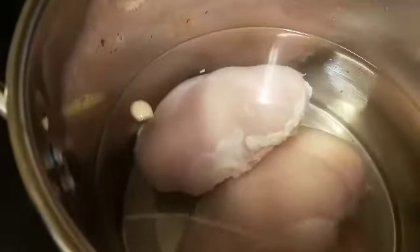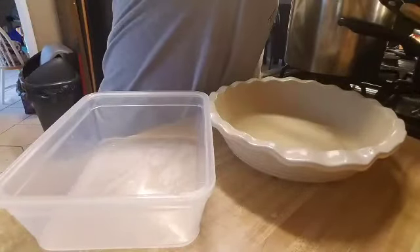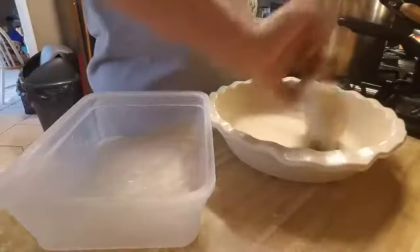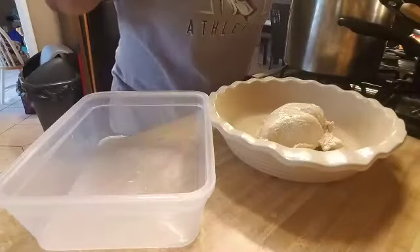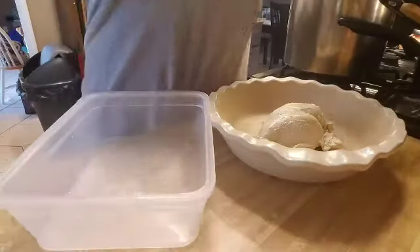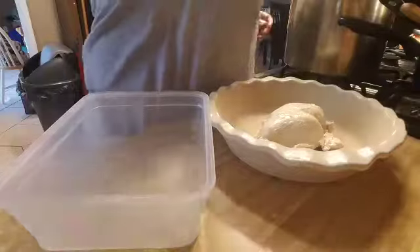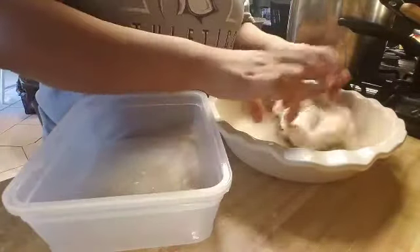I really didn't measure, and to be honest I hardly measure — that's just what I do. You want enough to cover the chicken, and after it boils for about two hours, I let it cook on very very low heat. Then I go ahead and take it out and remove the water.